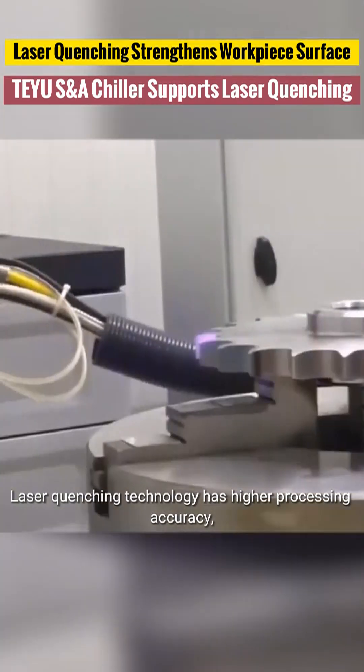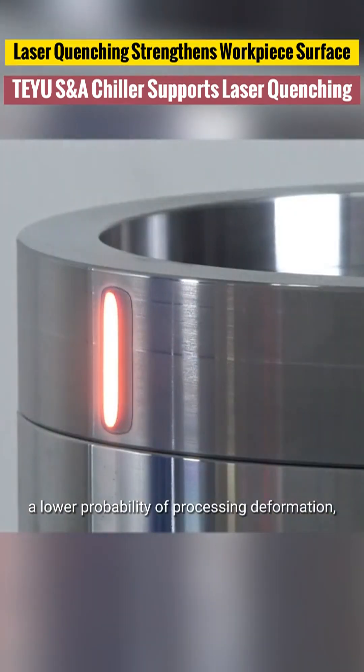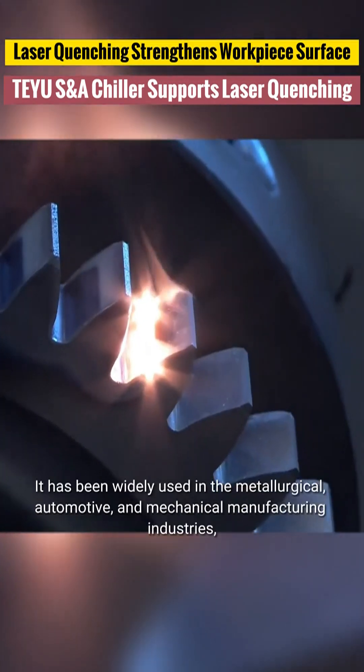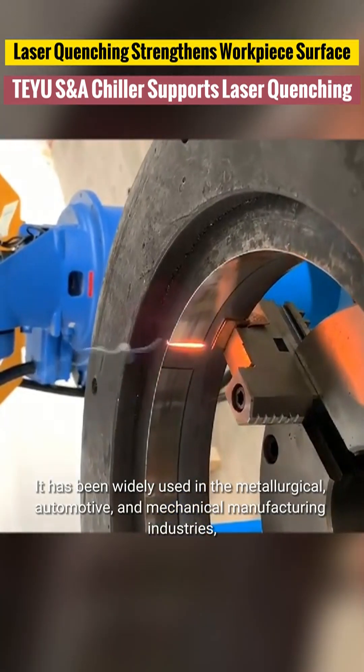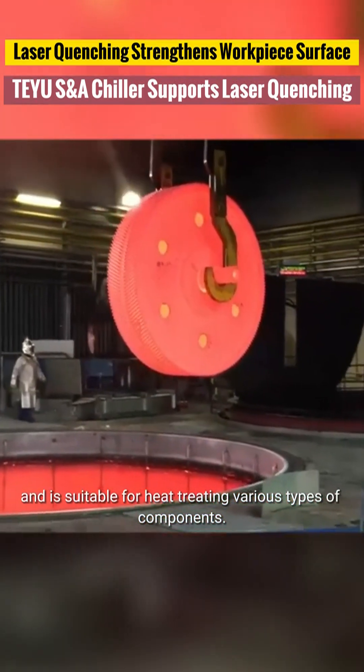Laser quenching technology has higher processing accuracy, a lower probability of processing deformation, greater processing flexibility, and produces no noise or pollution. It has been widely used in the metallurgical, automotive, and mechanical manufacturing industries, and is suitable for heat-treating various types of components.